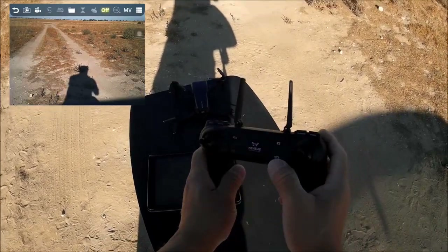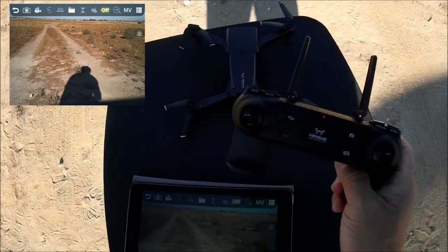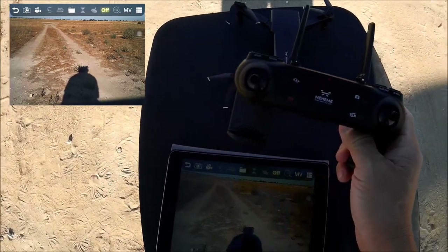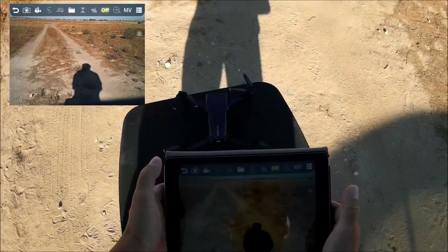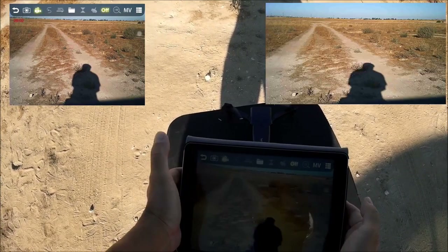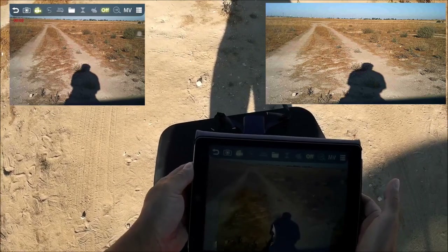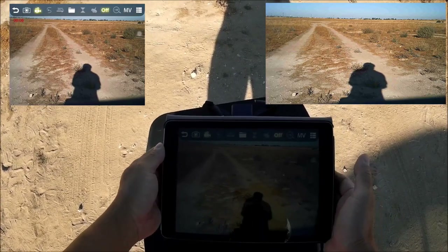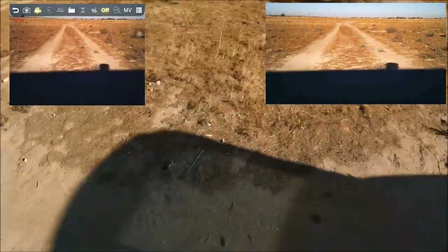Testing video recording: hitting the video icon on the hard remote — nothing happens. Trying the video icon on the app instead — a red counter appears, confirming video recording has started.